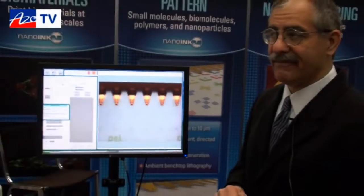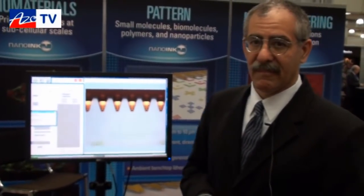If anyone wants more information about this system or any of their other dip pen nanolithography systems, they can find it on the website at www.nanoinc.net. Thanks for taking a few minutes to tell us about your new developments, Joe.